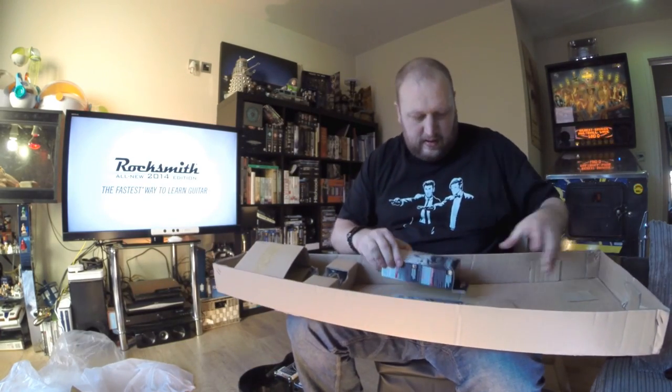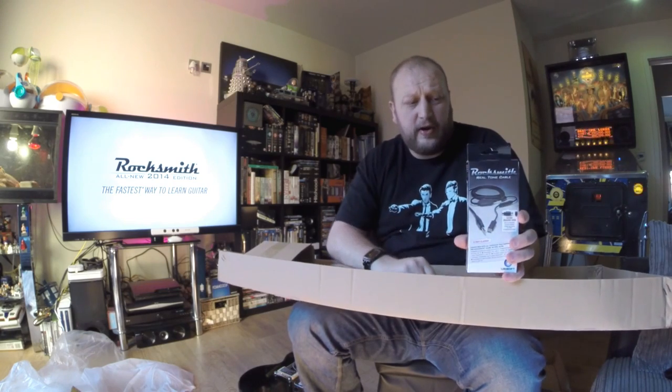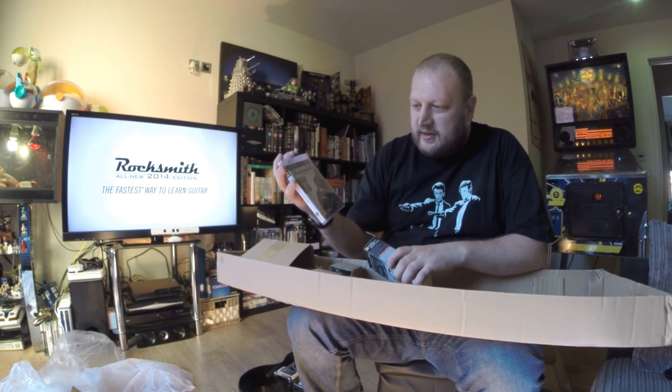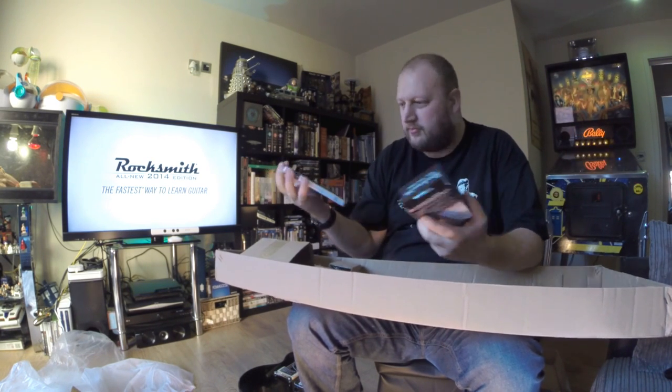What else do we get in the box? We have the Rocksmith Realtone cable. Now what that does — from researching it — one end plugs into the guitar itself, and the other end is a USB input which plugs into your computer. I've got a PS3 version. Speaking of the software, there it is: Rocksmith All New 2014 Edition — the fastest way to learn guitar. Requires a guitar or a bass with a quarter inch jack and a Rocksmith Realtone cable, sold separately — although not in this case.